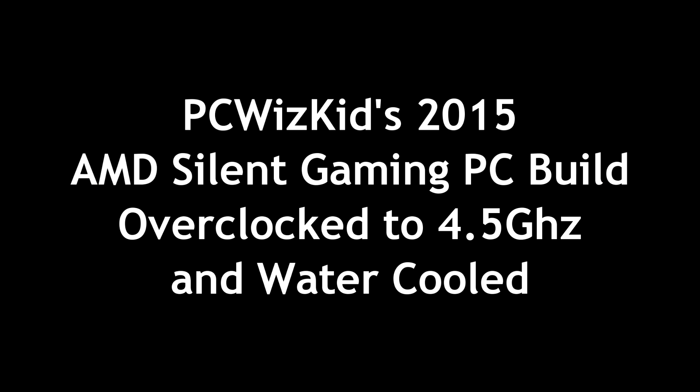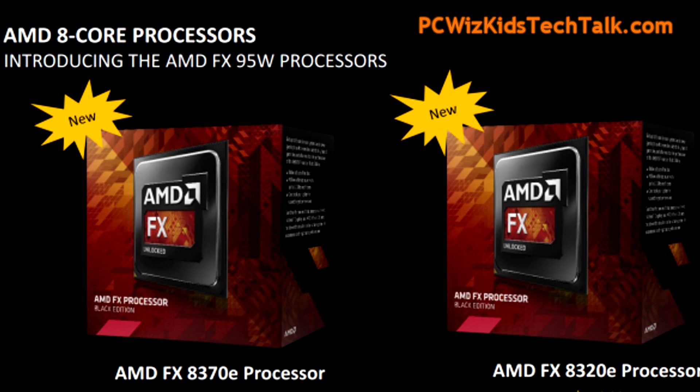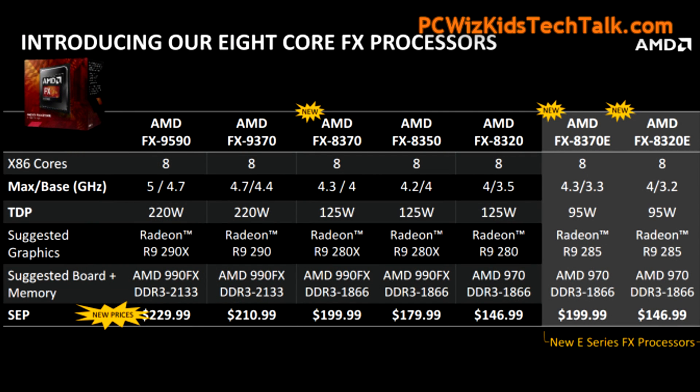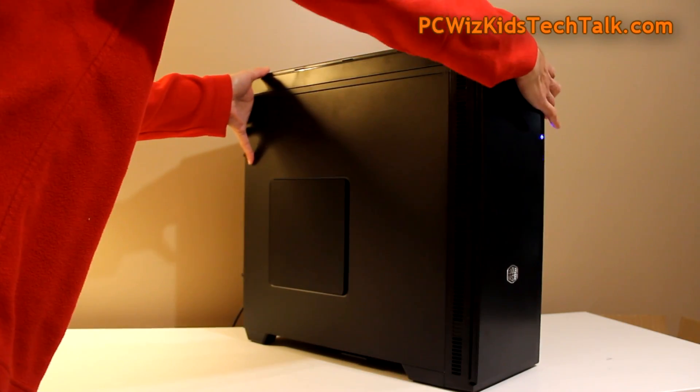Welcome back to PCWizKit reviews. We're looking at a brand new AMD build — a silent build using the AMD FX8320E. The 'E' stands for efficient, meaning the energy-efficient range of CPUs from AMD. It came out a couple of months ago, and I had a chance to put it together. I was trying to get components that would make a nice cool and quiet system.